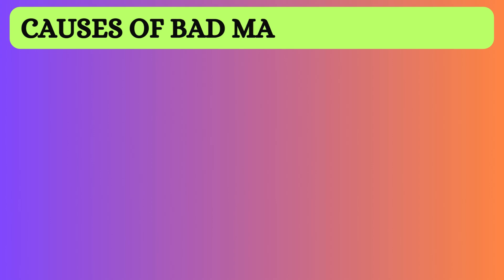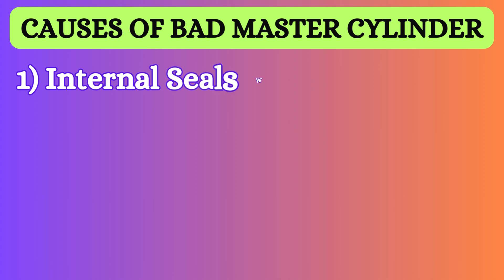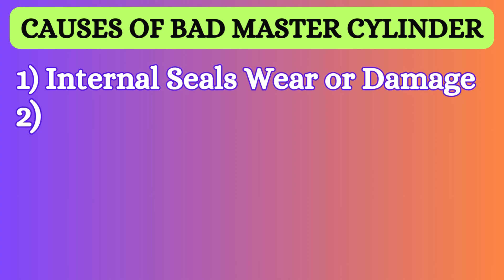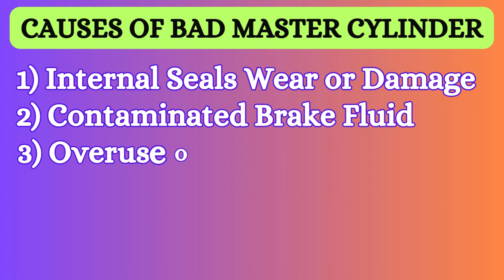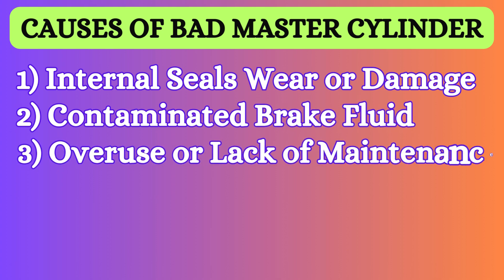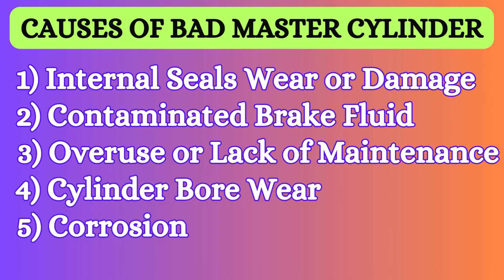Let's discuss the common causes of a bad master cylinder: 1. Internal seals wear or damage. 2. Contaminated brake fluid. 3. Overuse or lack of maintenance. 4. Cylinder bore wear. 5. Corrosion.